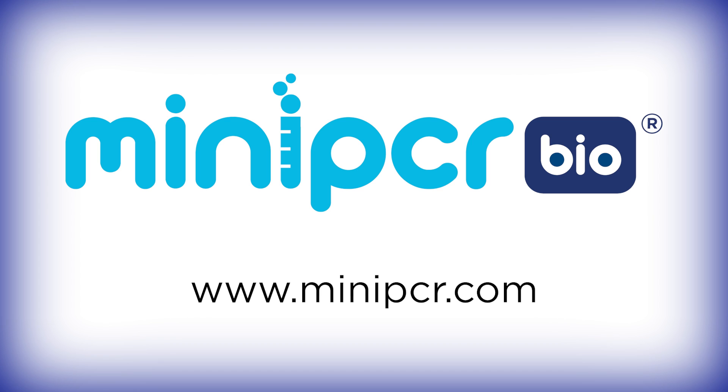Help your students envision themselves in biotech careers while building key laboratory skills with the Protein Expression and Purification Lab from MiniPCR Bio. To learn more, you can visit MiniPCR.com.